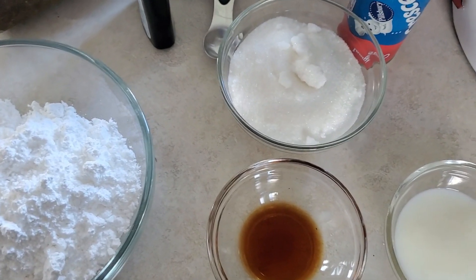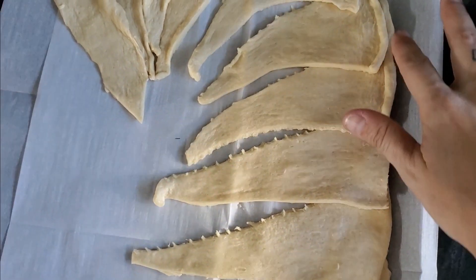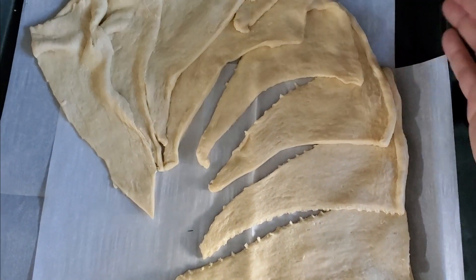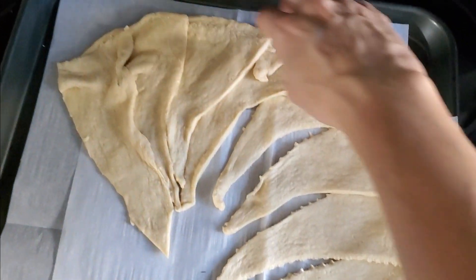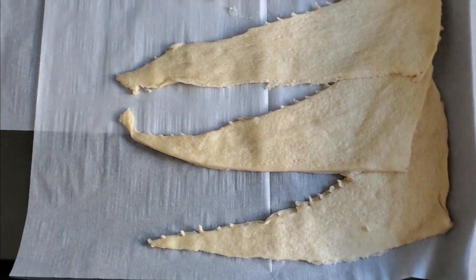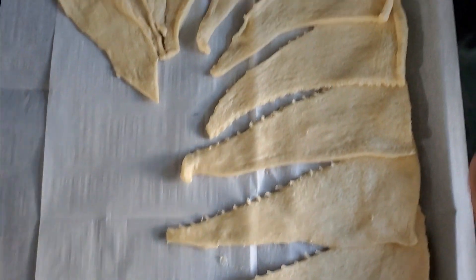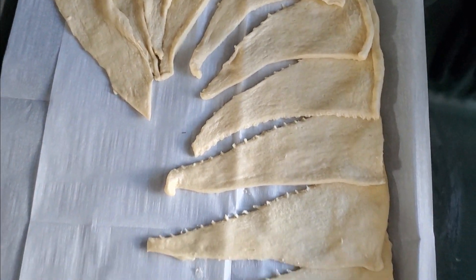Now it's time to assemble. Lay the crescent rolls on top of each other with a little bit of space, then shape it like a candy cane. Trust the process — I know it doesn't look like it right now, but it will once we add the filling and fold it over.